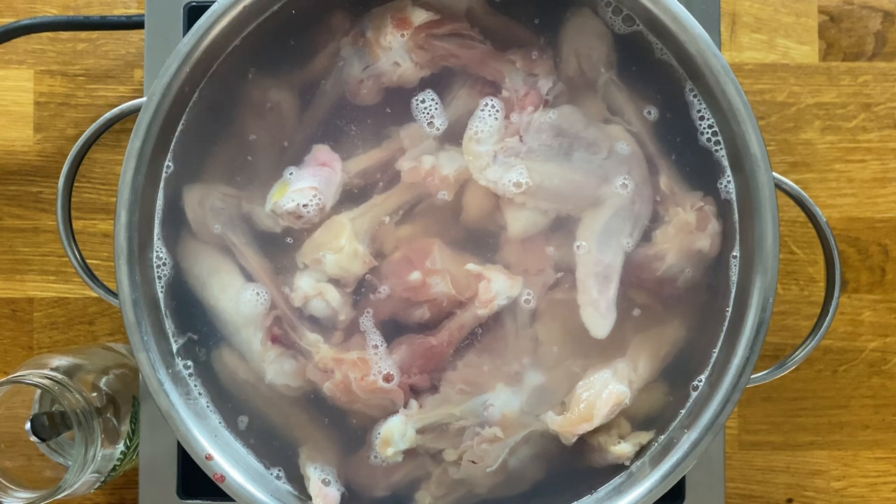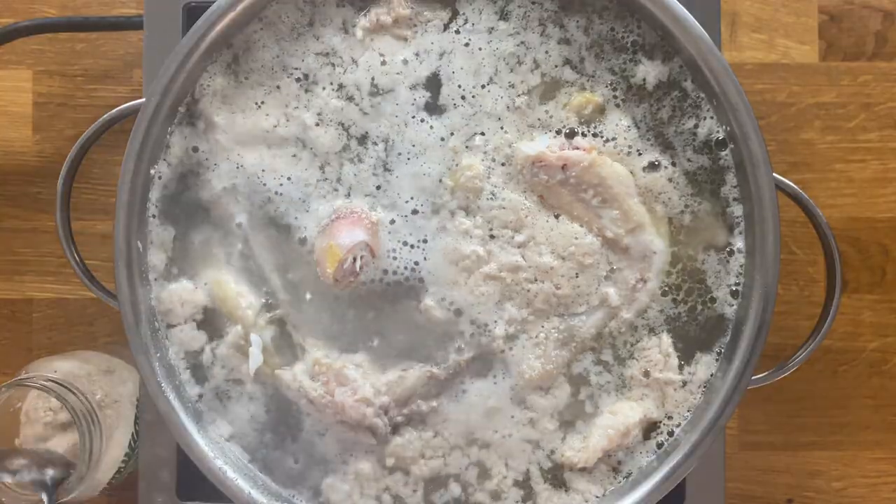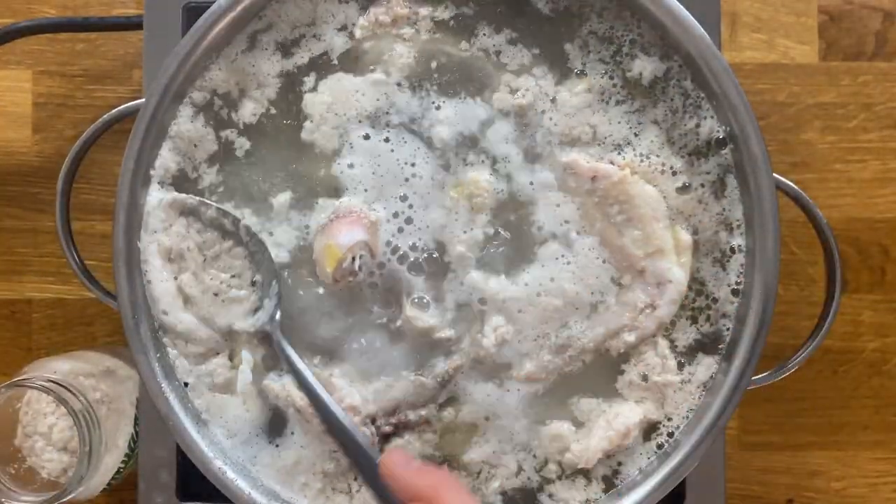Heat to boil and then scoop the scum from the top of the water. It should take something around three minutes. This will help us to obtain a clear stock.